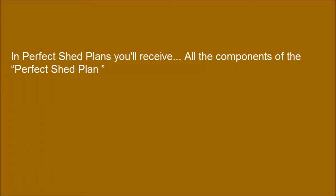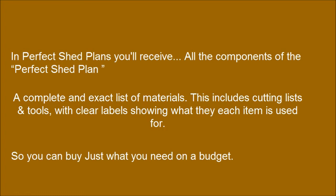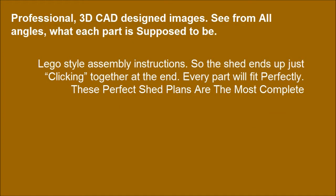With these perfect shed plans, you will receive all the components of the perfect shed plan so you can buy just what you need on a budget. Professional 3D CAD-designed images let you see from all angles what each part is supposed to be. Lego-style assembly instructions mean the shed ends up just clicking together at the end, and every part will fit perfectly.